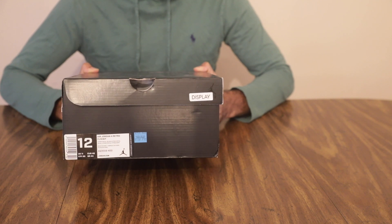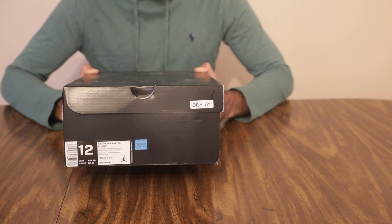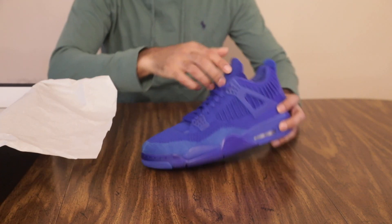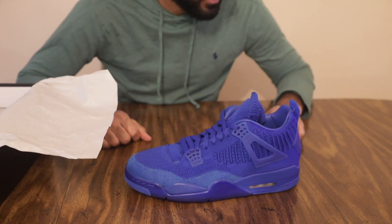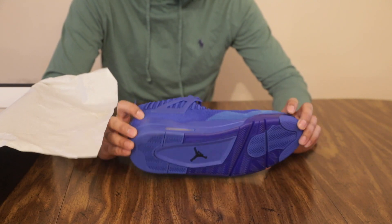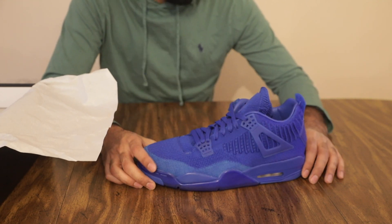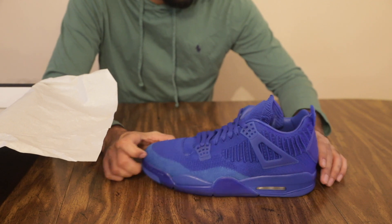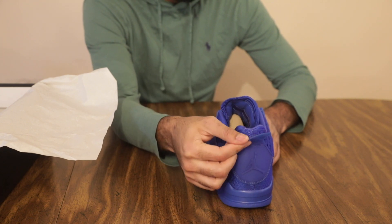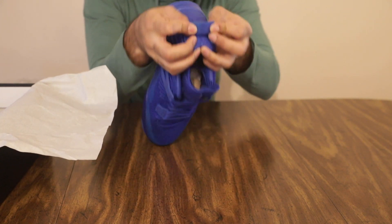This is a Flyknit 4, so it's a little bit different than what you would expect from a Jordan 4. There's no leather involved on the outside. It's the blue colorway. Classic Jordan 4 bottoms, classic Jordan 4 silhouette, new materials — you got the Flyknit materials here. Got a nice little heel tab that says 'established in 1989' right here. I don't know if you can read that.